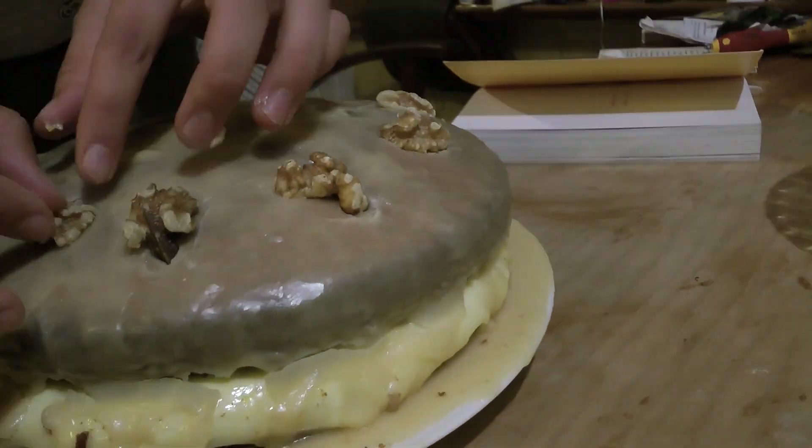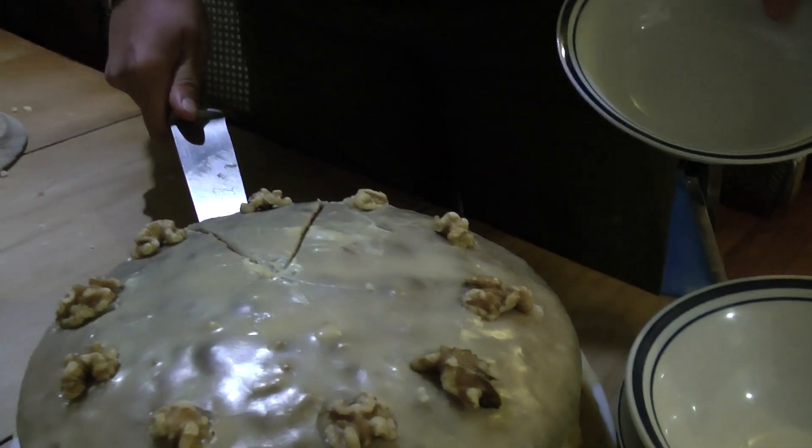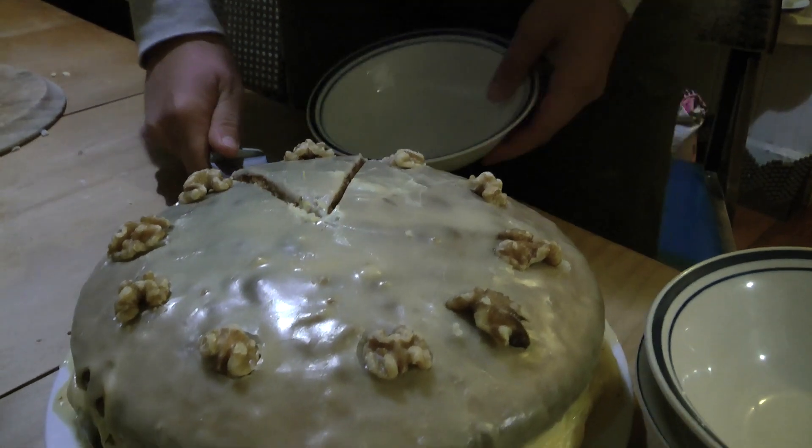You can get 12 walnut halves and put them in. This can be preserved for three to four days.